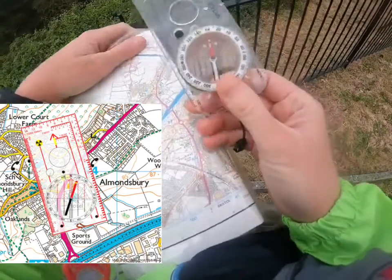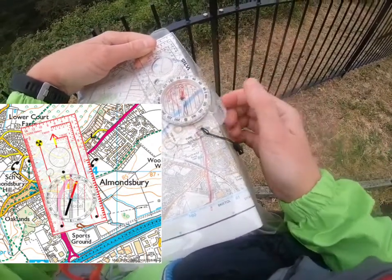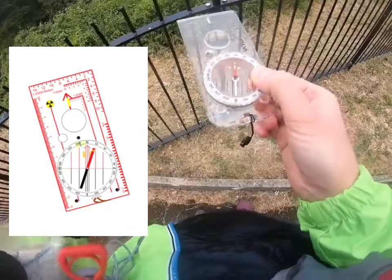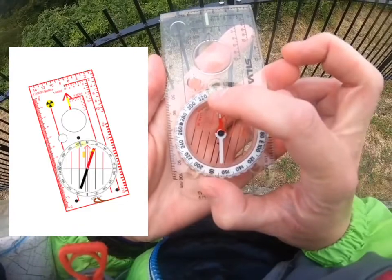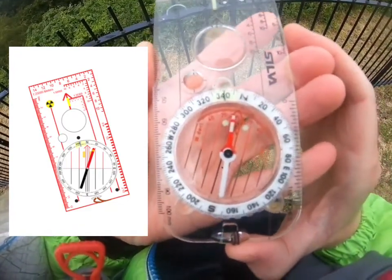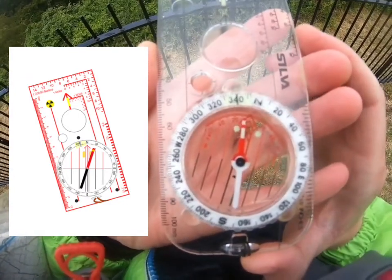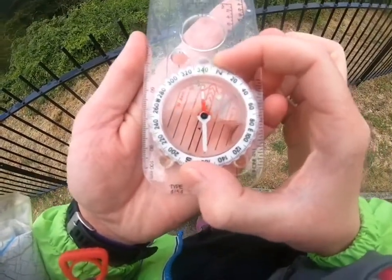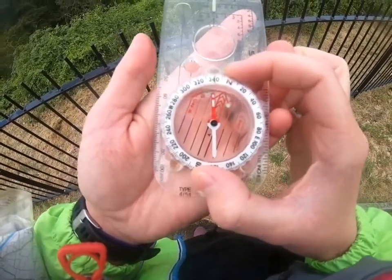At this point, while using the map, I'm ignoring what the magnetic needle is doing — we don't worry about that. Reading off the bearing — each dashed line is two degrees — my grid bearing is about 341 degrees. Now we want to use this grid bearing in the real world, so we have to turn it into a magnetic bearing.